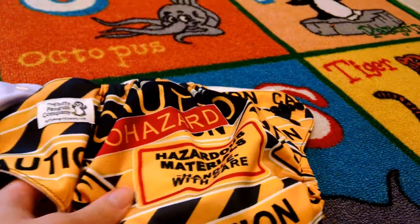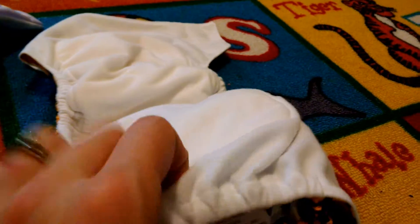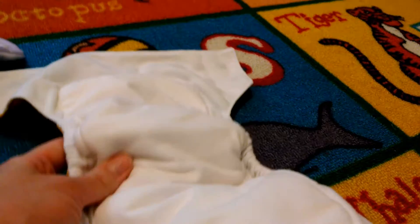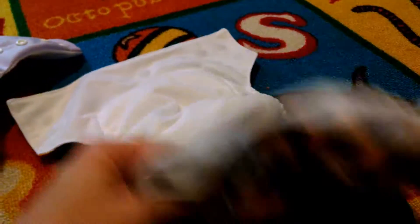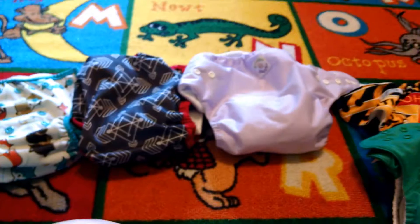This one is a Fluffy Penguin brand all-in-one, and the absorbent part is sewn into the stay-dry, no-pill fleece. You can tuck hemp into the pocket if you like — it's sewn in like this, it just takes a while to dry, but of course you can dry on low heat. So those are four types of cloth diapers.